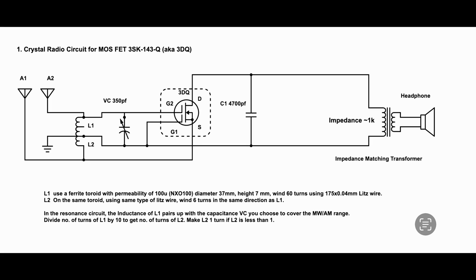Now let's look at the circuit. This is the conventional crystal radio circuit based on the 3DQ, which is a MOSFET — a low voltage MOSFET. On the left of the circuit diagram, you can see L1 and L2. L1 and VC form the resonance circuit, and together they determine the range of frequencies and stations you are going to get from this radio.